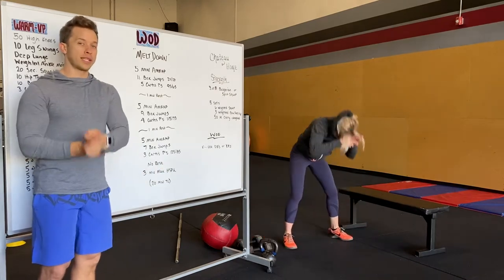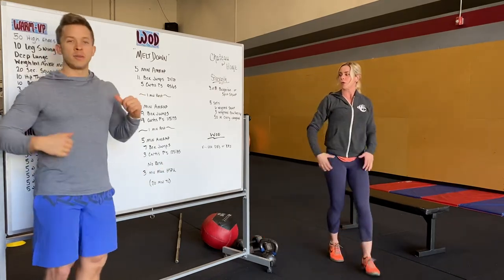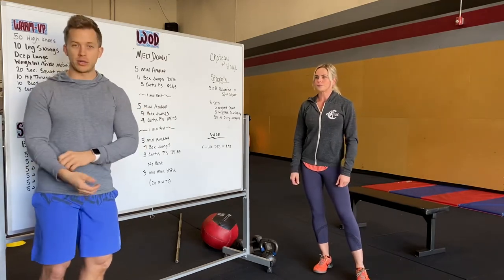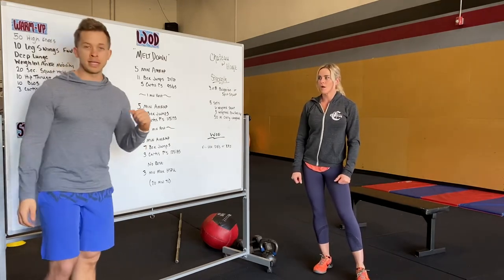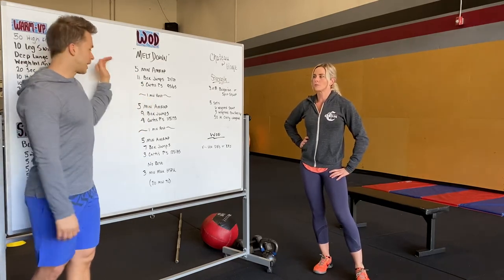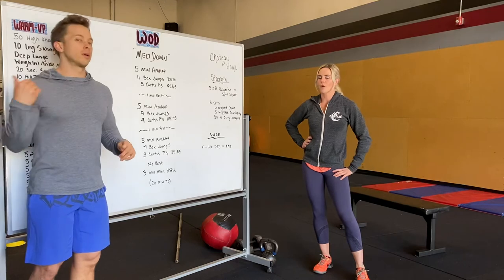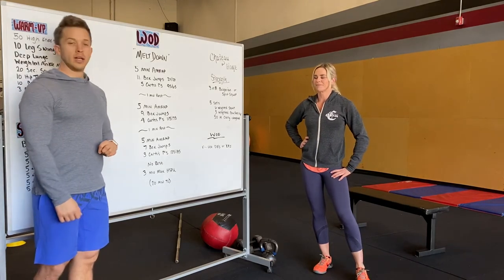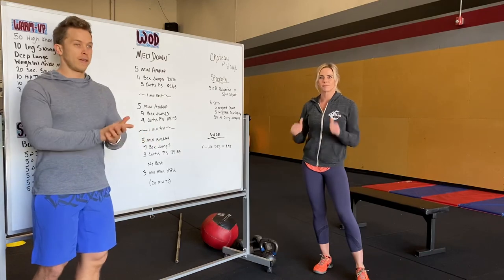For at-home standards: same movements, same stuff — just use dumbbells, kettlebells, or any sort of weight that you have. If you have the means, start lighter and then go heavier as you can. Otherwise, keep to this rep scheme and just bust through these rounds as fast as you can. Have an awesome workout and a great time tomorrow!